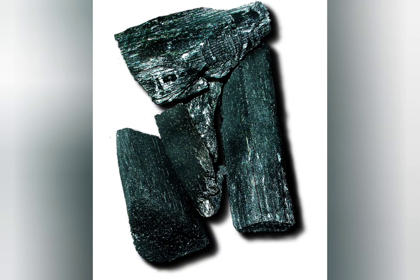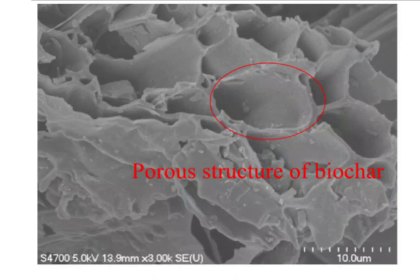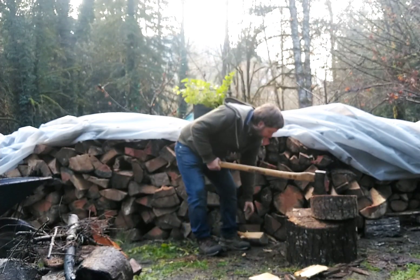Biochar's porous structure acts like a sponge, holding water and preventing runoff. This helps mitigate drought stress and reduces the need for frequent irrigation.